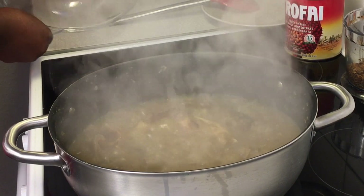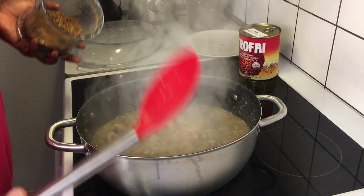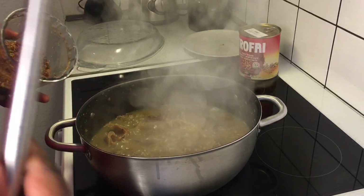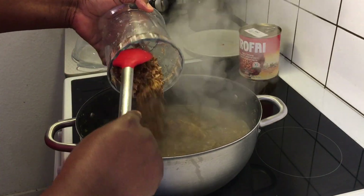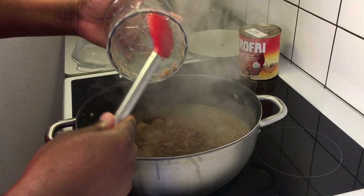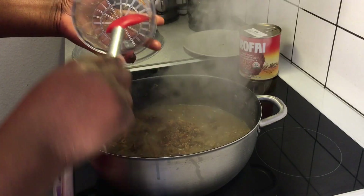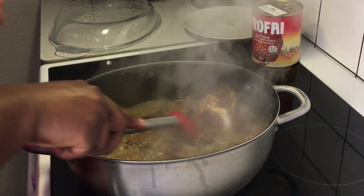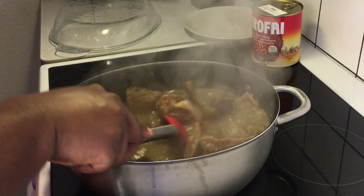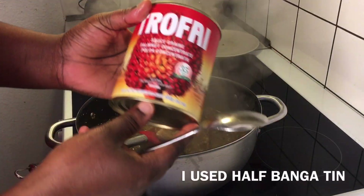I'll open up the pot — this is the point where we add our dry fish, smoked fish, crayfish, or whatever it is that you want to add. I'm going to add my dry fish. If you have smoked fish or any other kind of dry fish, just add it at this stage because it's going to help boost the flavor of the soup. You can't make this soup without the dry fish or crayfish — it's very very important.